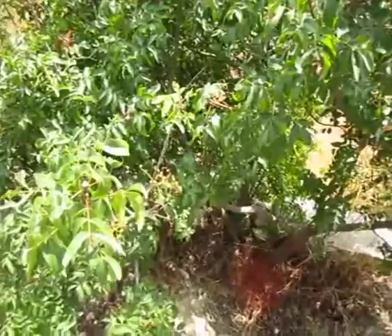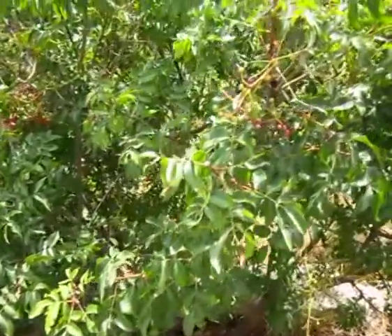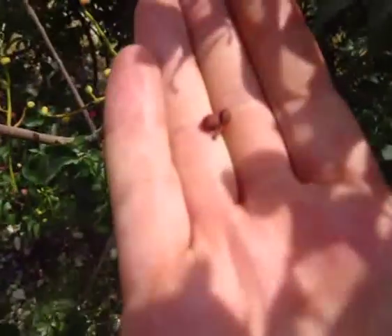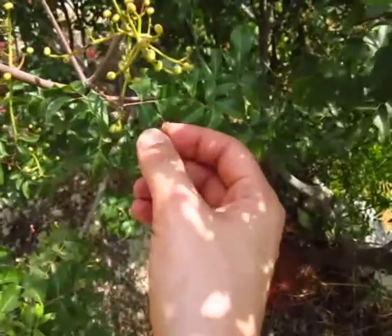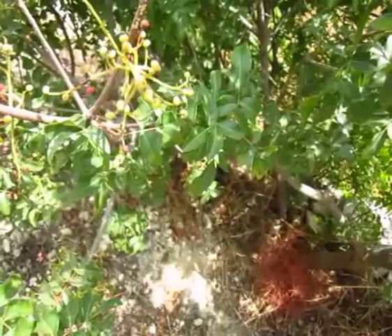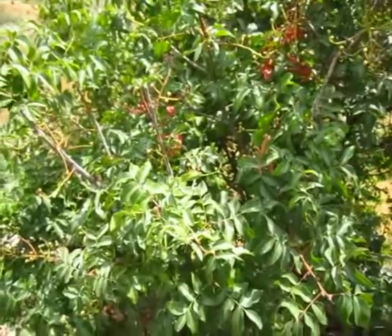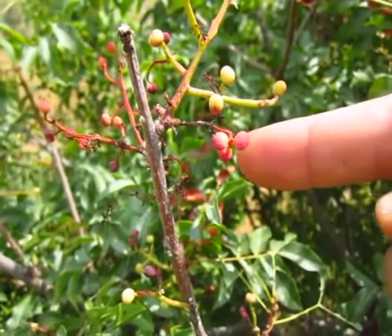Over here we have another food plant. I'd appreciate it if anyone could help me with the English name for this plant. Here's a close up of the actual fruits themselves. The ripe ones turn to a reddish colour and the flavour is very similar to pepper — it's like a mild form of pepper, you can literally just crunch them and get a nice peppery burst in your mouth. It's not overpowering. The unripe ones are kind of yellowy and the ripe ones are reddish in colour.